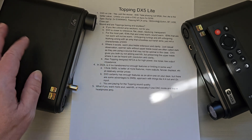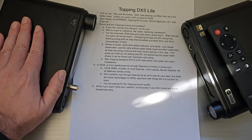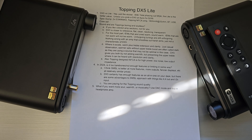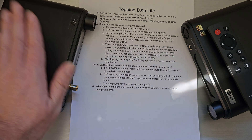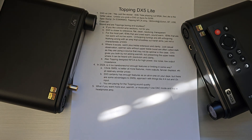You're really paying for the sound quality. But if you do want more soul, warmth, and musicality from your Topping, just use it in DAC mode and buy a headphone amp — you can turn off the powered output and run straight line out that way. That's what I've got on the DX5 Lite and DX5. Thanks for tuning in and I'll see you next time.